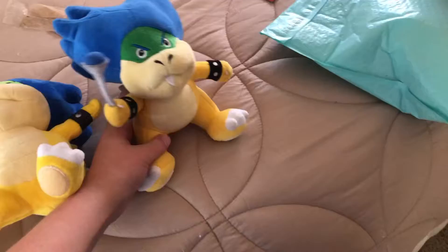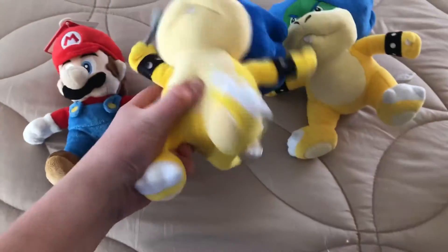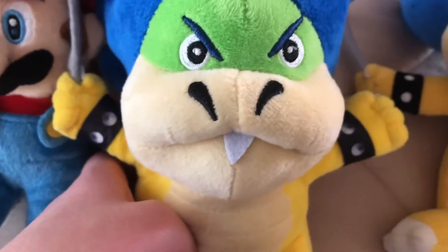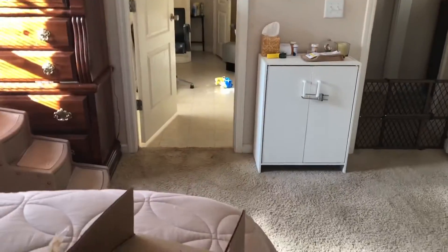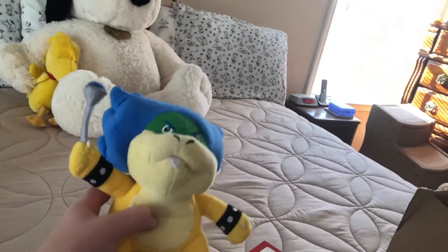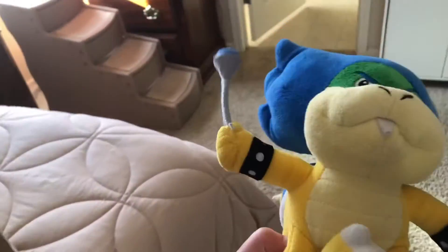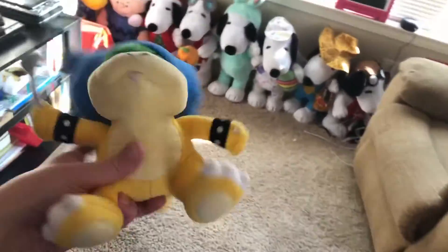Look at how much better this one is compared to this one. This one is extremely pale. Look at how much better the face looks on this one — look how ugly the face looks on that one. This one sucks. That Ludwig is dead. This buddy is shining like a star, because this is a much better Ludwig plush. This is the official one made by Little Buddy.